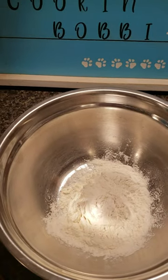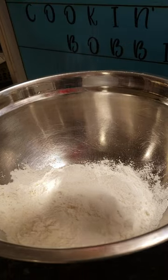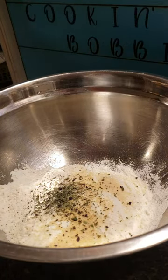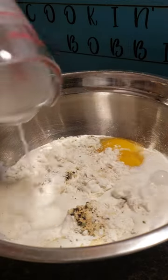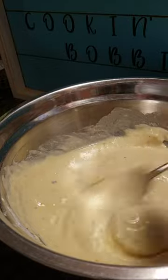In a bowl, mix one cup of all-purpose flour and then whatever type of seasonings you like. The crust is better with some seasonings added. I added salt, pepper, garlic powder, onion powder, and Italian seasoning. You're going to add two eggs and three-fourths a cup of milk. Mix it all together — it should look like a pancake mix when you're done.